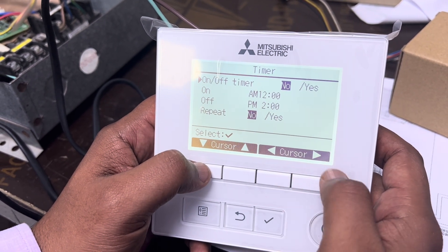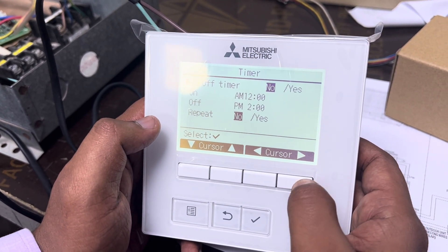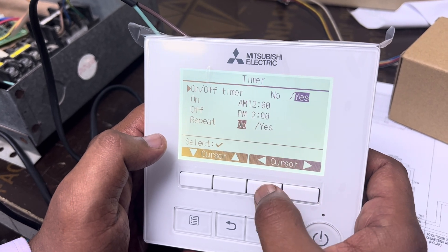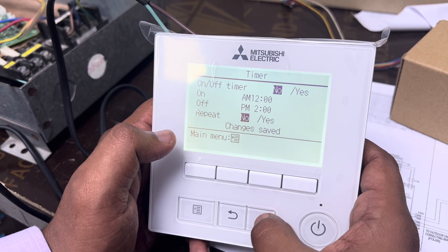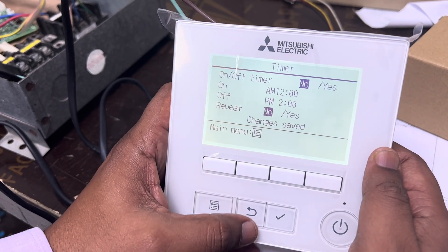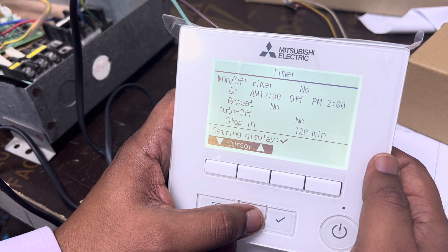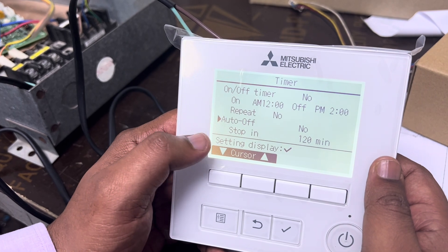I don't want these settings, so I selected No. If you want it active, you can select Yes. I'll keep it as No and save the changes, then go back. Now we go to the second option — the Auto-Off Timer.